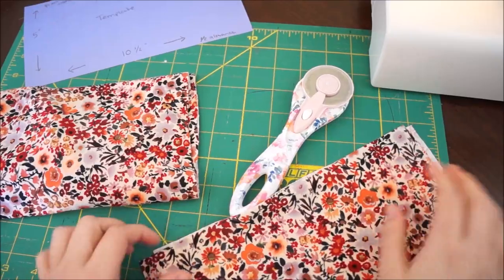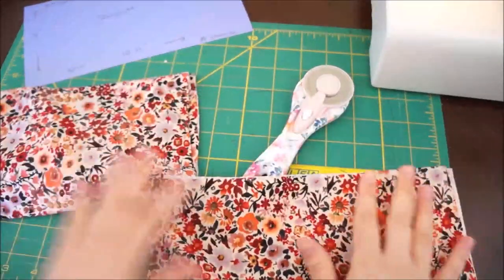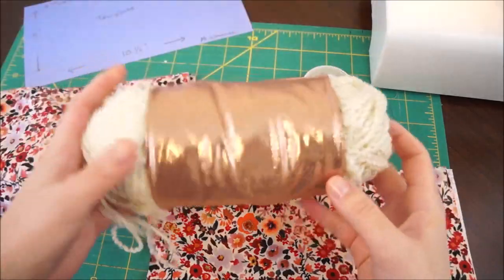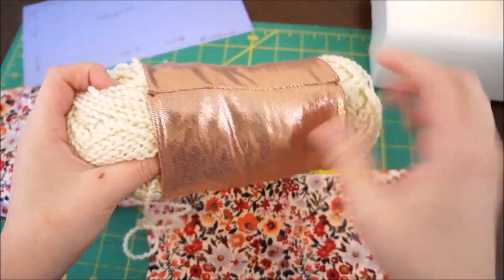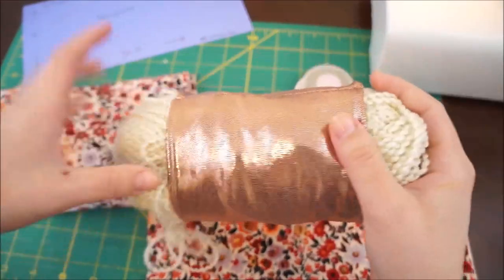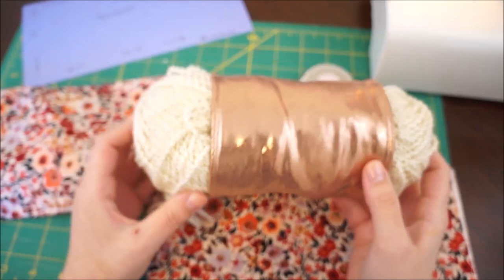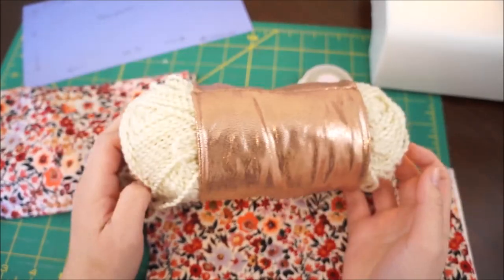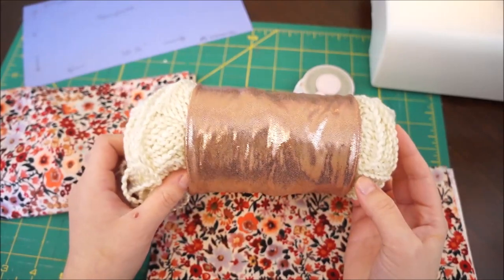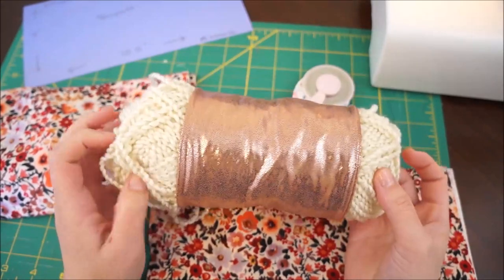Hey guys, today I'm going to be showing you how to make a skein cozy — a skein holder. It goes by many names, and what it is, it's made from this really stretchy knit fabric that allows you to put your yarn through and keep it from unraveling as you work with your yarn from the inside. So when you pull from the inside and work, these are very fun and very easy to make.